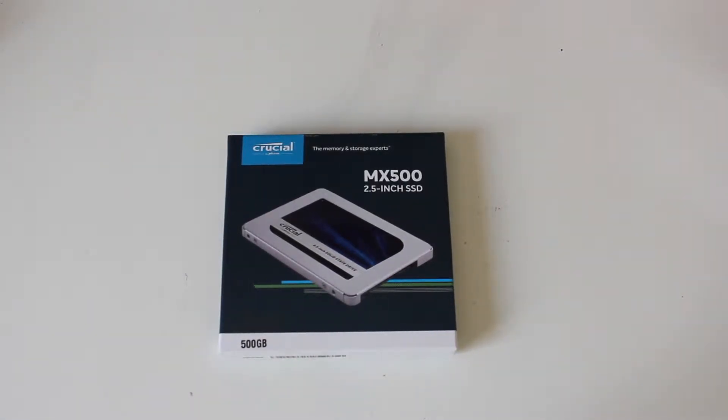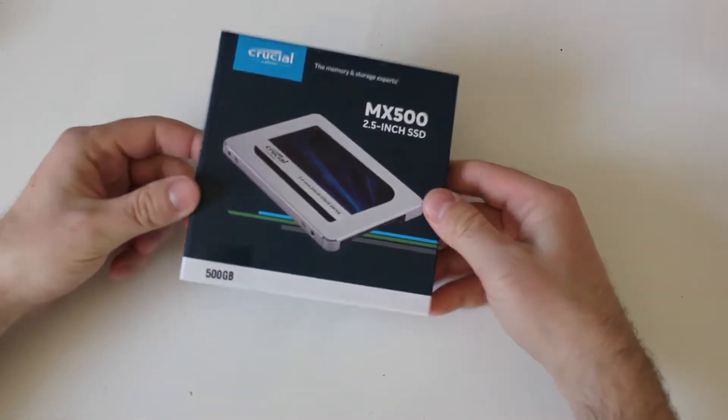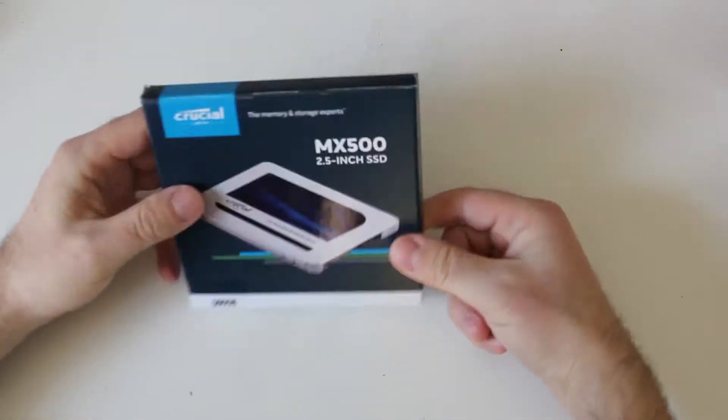Hey guys, another addition to our computer hardware unboxings. This time it's an MX 500 SSD drive from Crucial. It's one of the newest models from Crucial with a 2.5 inch form factor. We used the previous line, the MX 300, and we're pretty happy with it, so we bought a few of the newer model, the MX 500. This one is 500 gigabytes, so let's dig in.